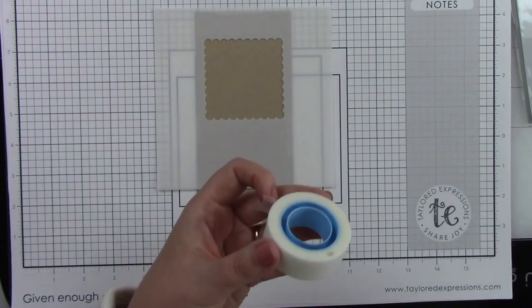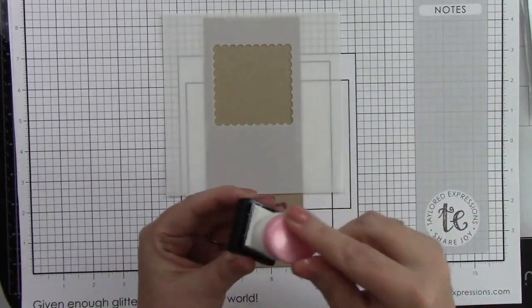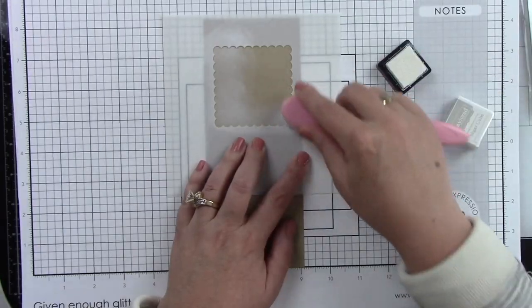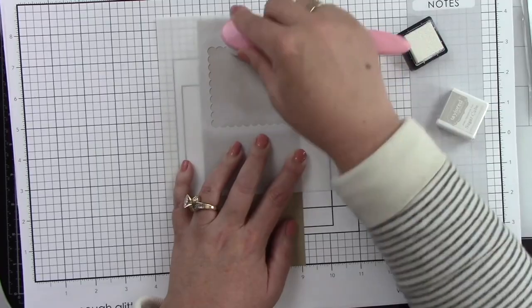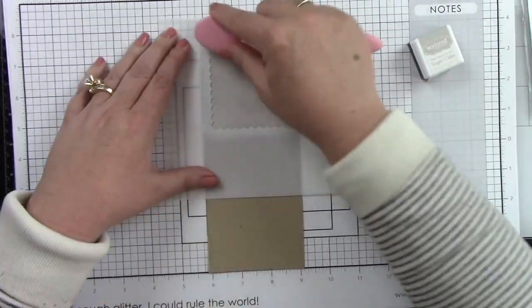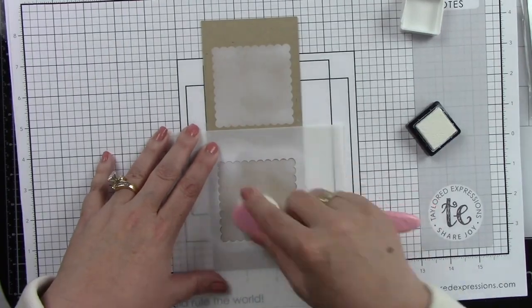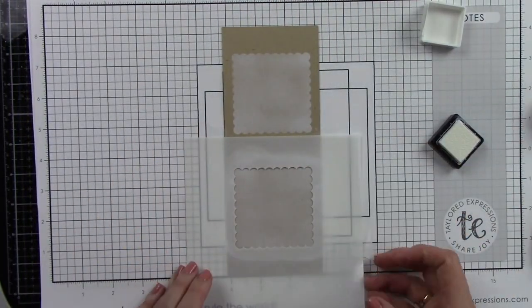I'm using the grid paper as a guide to line up my stencil and I'm taping that down. I'm going to come in with some sugar cube ink — I'm actually using one of the pastel blender brushes dedicated to the sugar cube white ink. I'm going to ink this up and when we peel this away you're going to have this beautiful scalloped stencil background on this toffee cardstock. I'm going to do the top one and then also the bottom one, and once that's done we've got this great scalloped stenciled background.